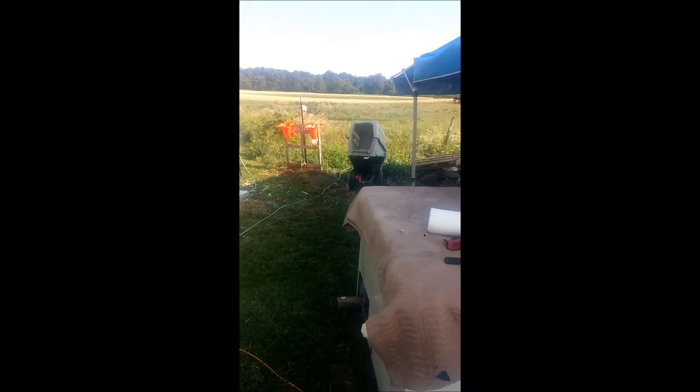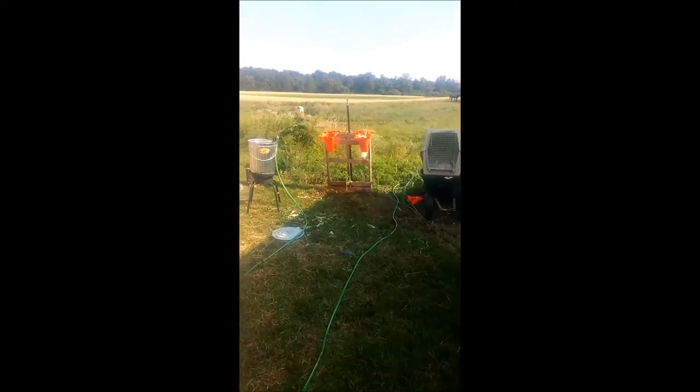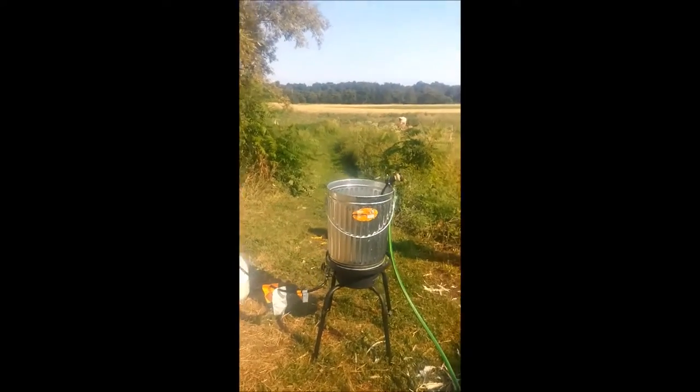Uncle Cliff's over, taking the chickens out, put them in the cones, slit in their throats, letting them bleed out. No, not yet — I want to do this first.